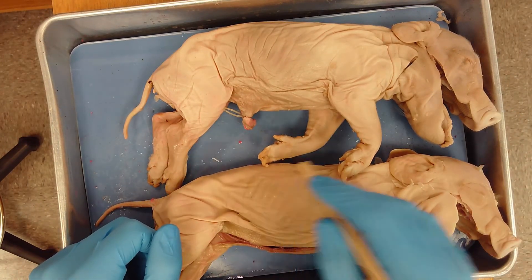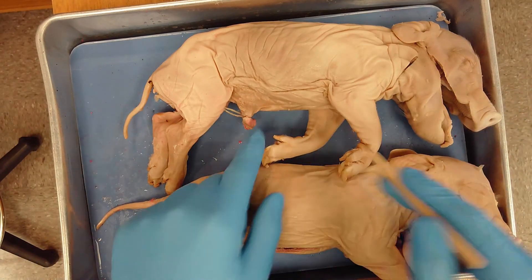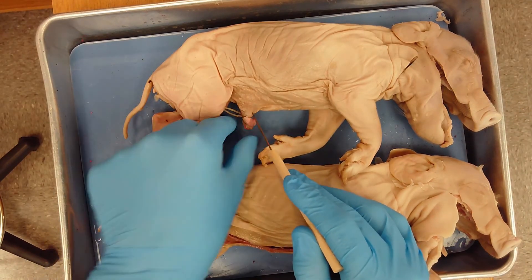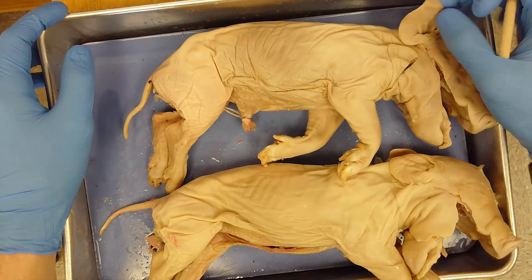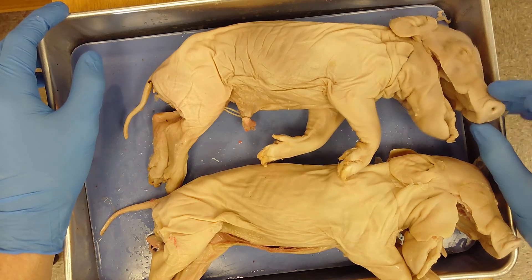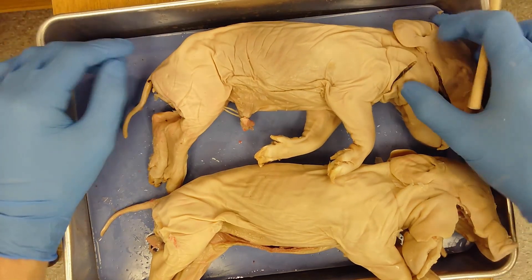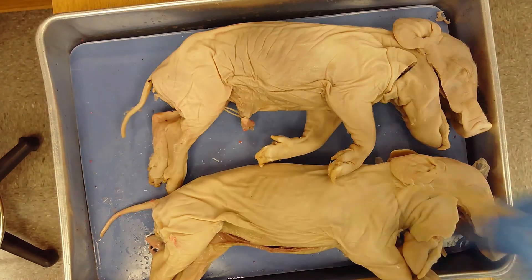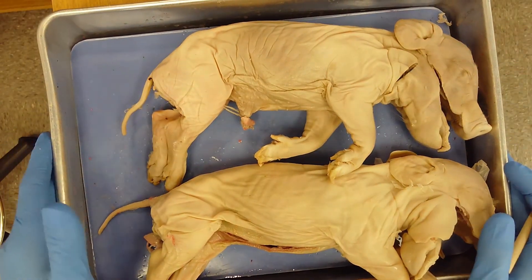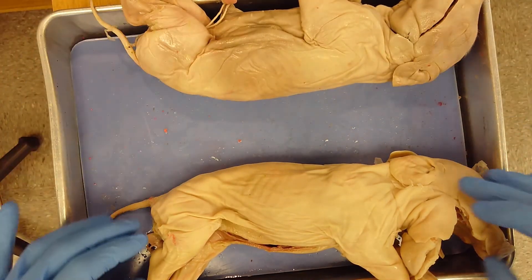Other external anatomy includes four legs. In between the legs we have an umbilical cord. We have ears called pinna, eyes, two nostrils called nares, a mouth, and a tail. That's about it for external anatomy.